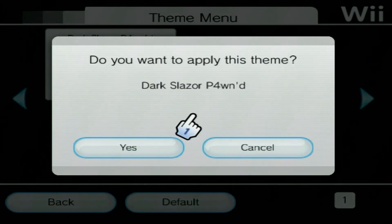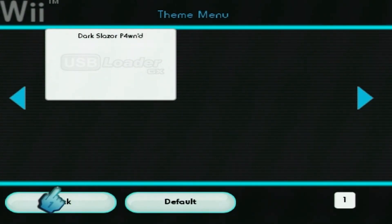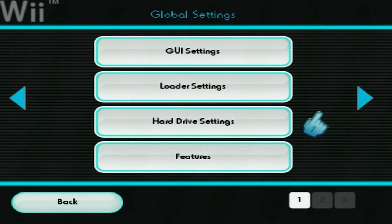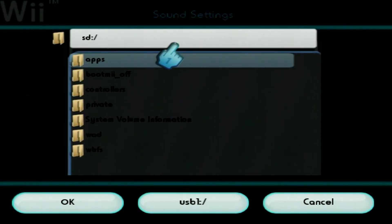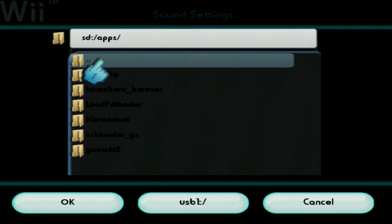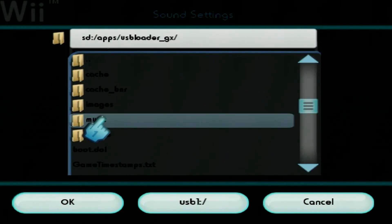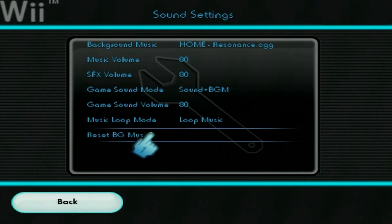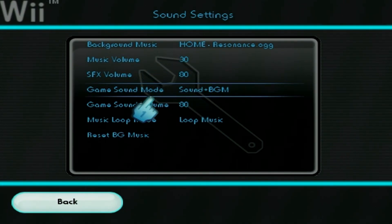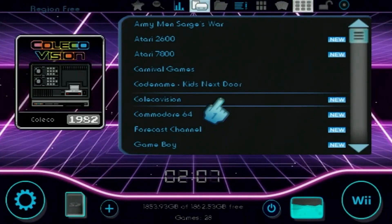And here we go. Now this theme should have music on its own, but I did show you guys how to put in your own. If you want to do that, go over once, go to Sound Settings, Background Music. We're going to go into our apps folder, look for USB Loader GX, go to music, and then select your song. Hit OK. And I'm just going to lower the volume — I think 30 would probably be good for me. Hit back and we're good to go.